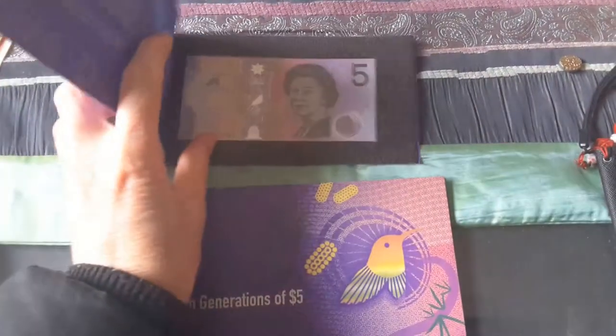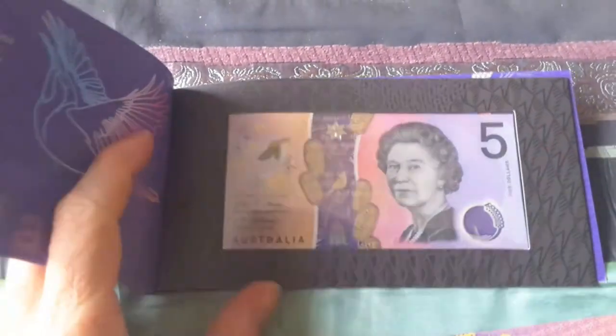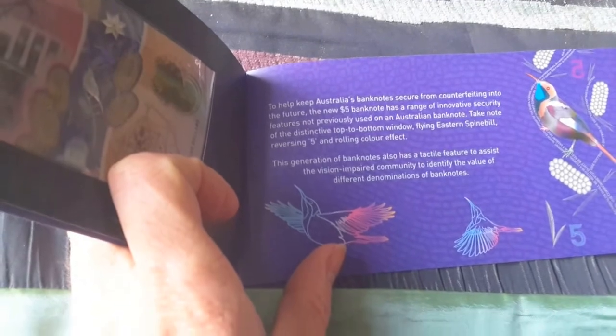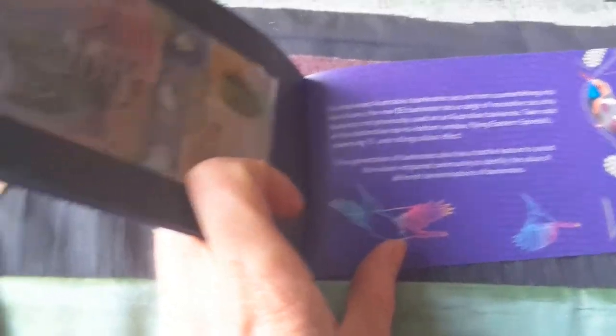In the first one, it's pretty simple and basic — just a folder. You have the description and you have the banknote. These are all just generic banknotes, so if you want AA, or supposedly EJ is the last one, it's just potluck.